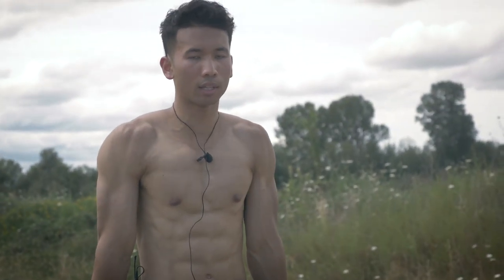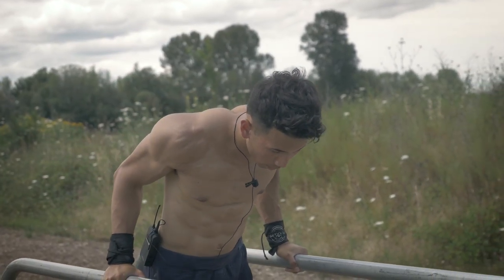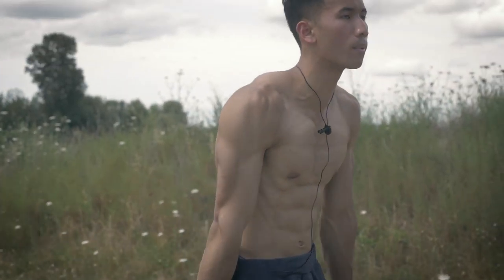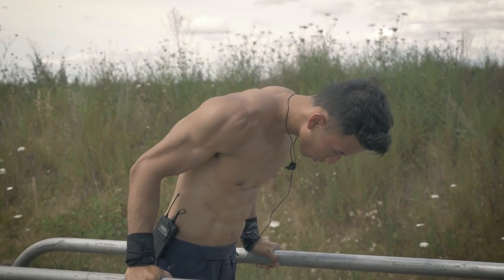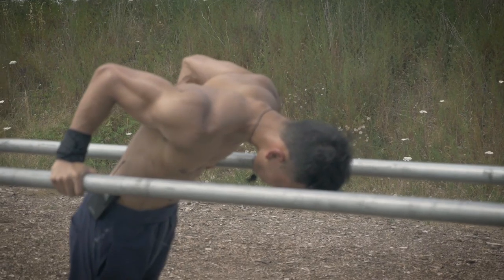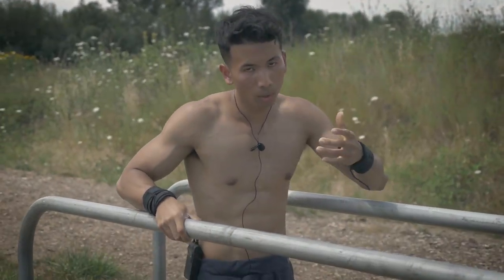Then go back up like you normally would — you're pretty much de-loading your weight as you go down slowly, then coming back up. That was the beginner eccentric dip, let's move on to intermediate level.